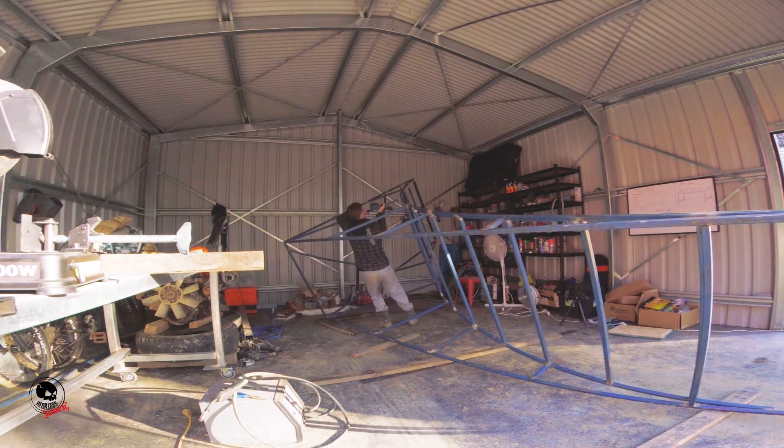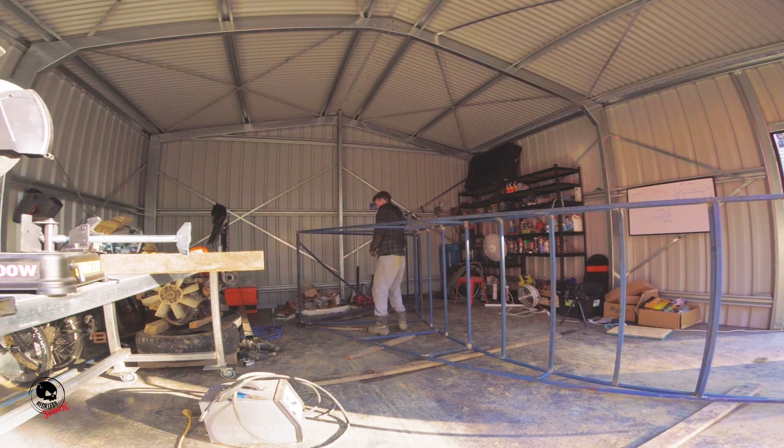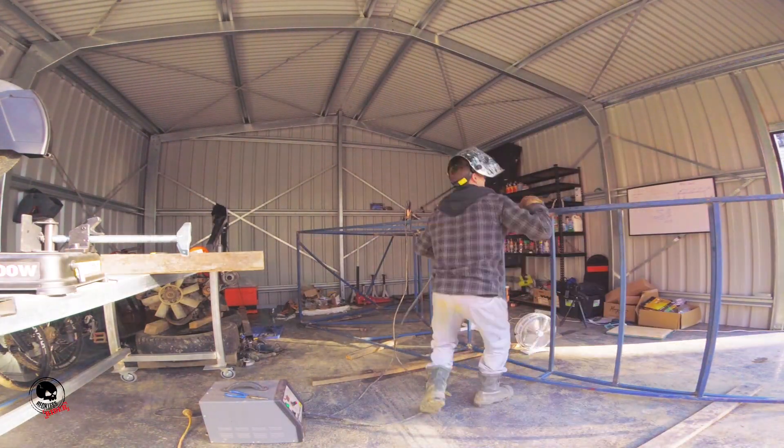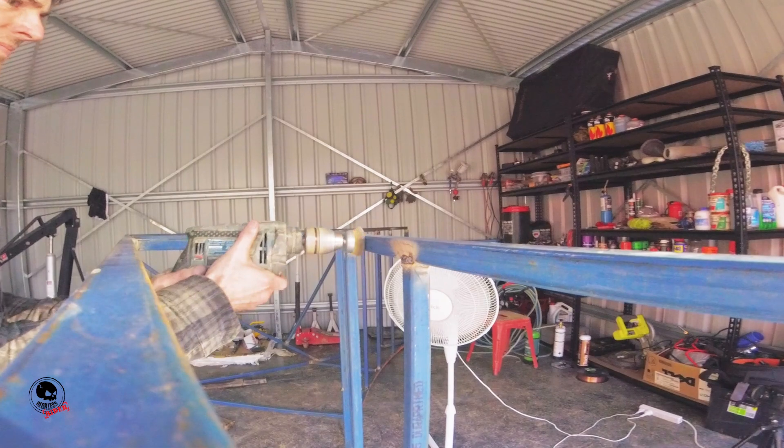I then flipped it on its side so I could weld all the bits that I couldn't get from above. As you can see, it's quite heavy by this point.